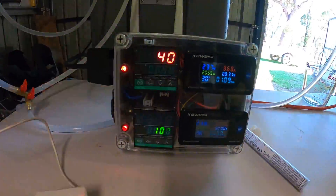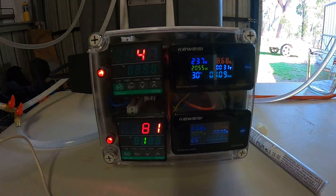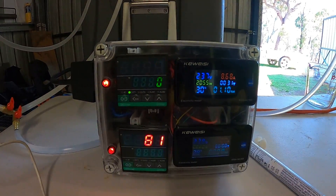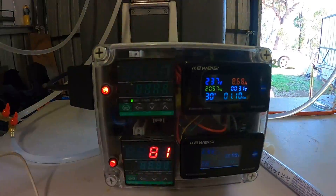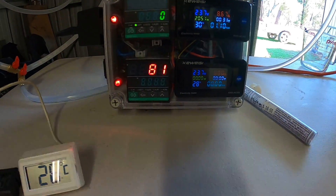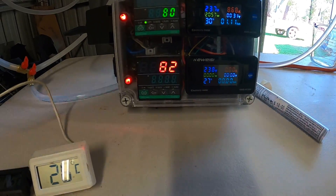This is my double PID controller — it's hard to see on the video, but I've got the top one set for the top of the column at 80 degrees, and the temperature on the probe is currently only reading 40 degrees. The bottom controller reads the boiler temperature at the bottom of the urn, which is currently set at 100 degrees and it's only reading 82 right now.